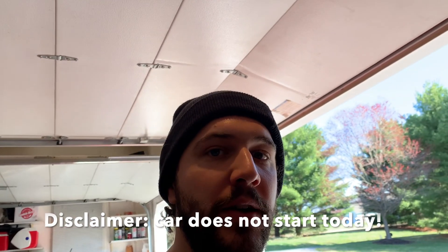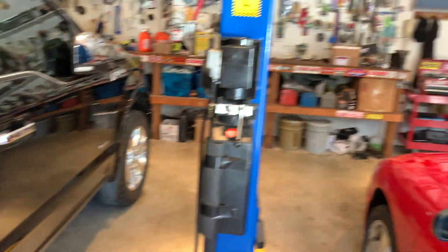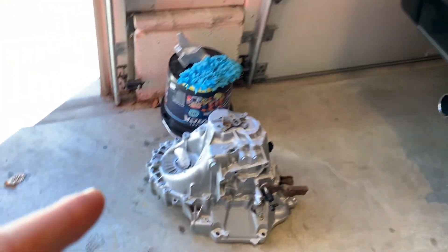I'm going to try to get the car started today. There's still a ton of stuff to do. So first I'm going to get the trans, take it over to the workbench, and I'm going to start getting that ready.